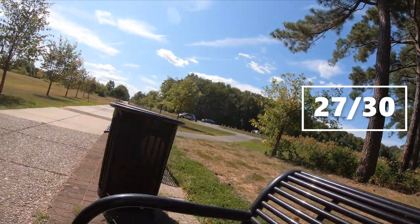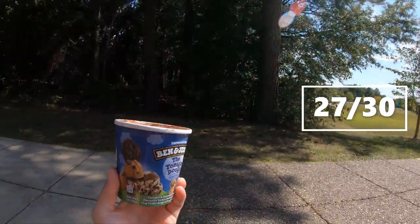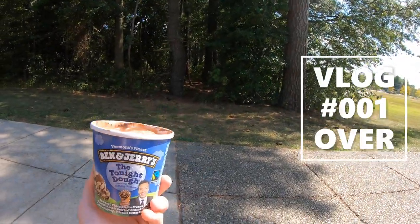Thank you for joining me in the first of hopefully many ice cream vlogs. This was vlog 001. Thank you so much. Well done Ben & Jerry's — you guys get a 27 out of 30 on this. Thanks for watching.